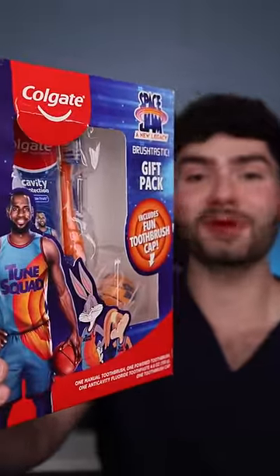Let's find out if this LeBron James Space Jam Toothbrush Kit will clean my stained teeth. It's disclosing time. Let's check the before results.